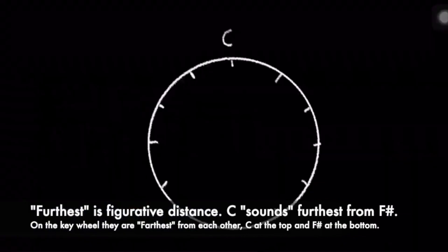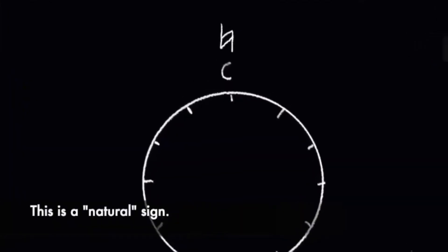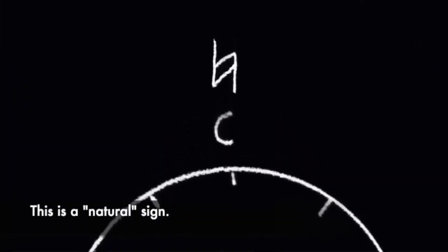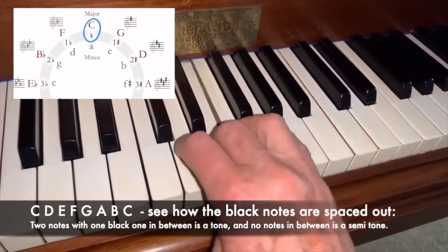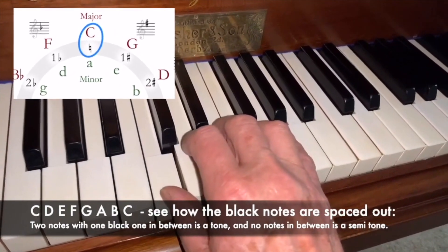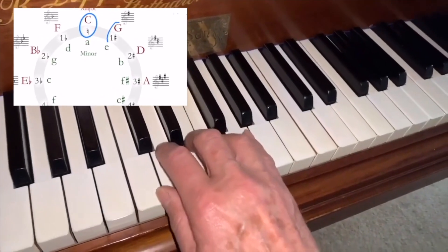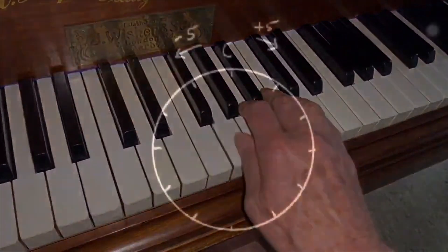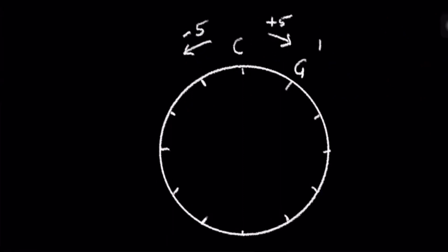At the top we put note C. The scale of C is all white notes — it has no sharps or flats. Now play five notes up the scale of C: C, D, E, F, G. This brings you to G, which you'll put on the right of C.